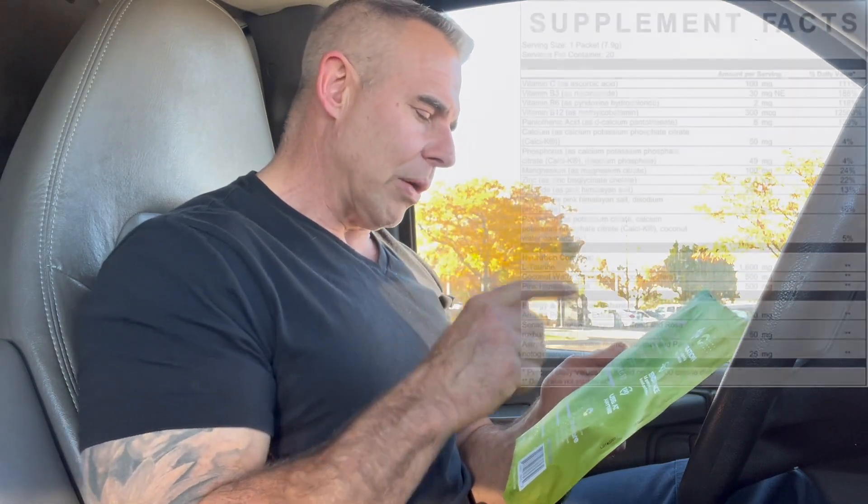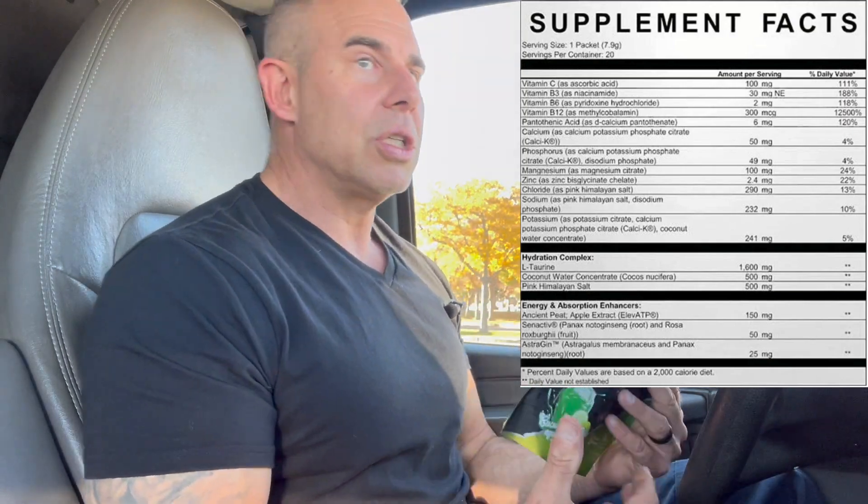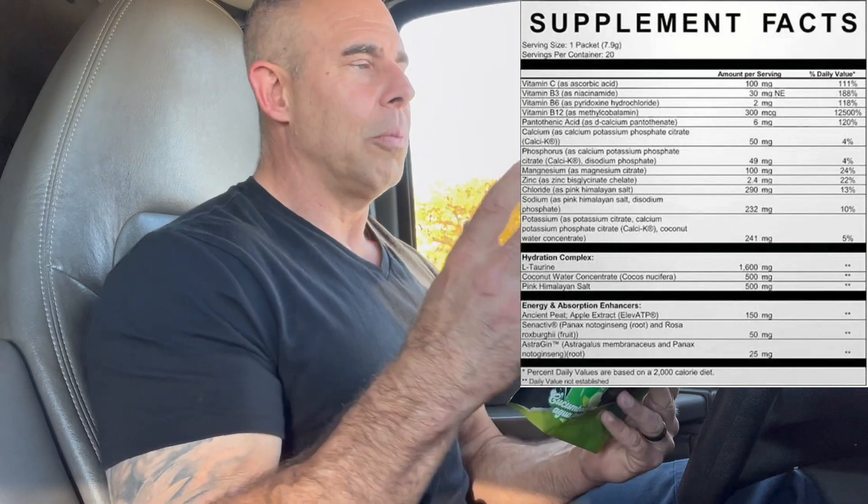Jumping right into the ingredients — it's a big profile so I'm going to talk fast to get through this and give you the information. We've got Vitamin C on top here at 100 milligrams. This is great for endothelial tissue, collagen production in the body, neuron and myelin sheath repair on a cellular level. I like Vitamin C in formulas like this especially at low dosages — 100 milligrams — just to complement the other ingredients. Then we've got some B3, niacin, at 30 milligrams. This helps with dopamine and serotonin production and also with NAD production in the body.